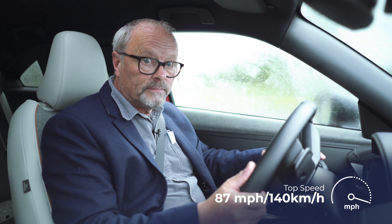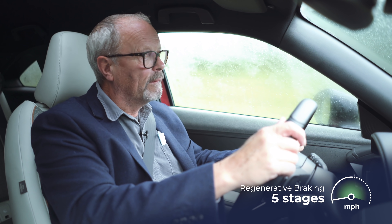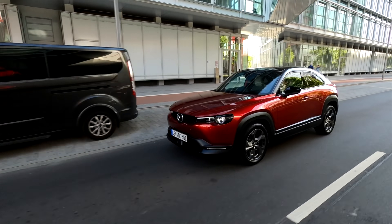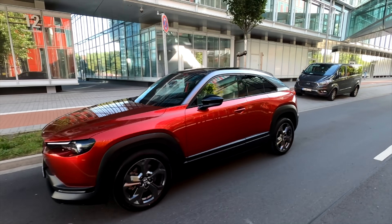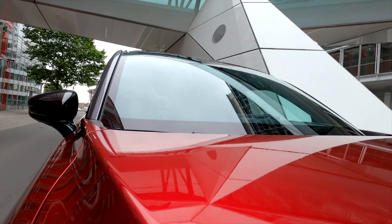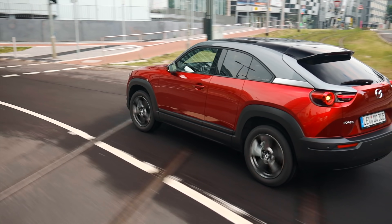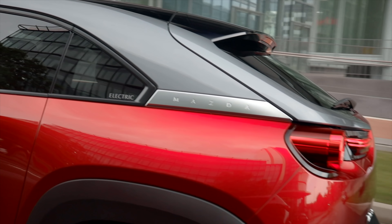It's got a bit of pep when you need it. I'm impressed with that. It's got quite a small battery — 35.5 kilowatt hours. For a car this size it's not very big, but this is an absolutely deliberate choice by Mazda, according to all their press releases. They went for a smaller, lighter battery, their argument being that if you have a smaller and lighter battery which is adequate for most people — and there I agree — that makes the car cheaper and lighter.